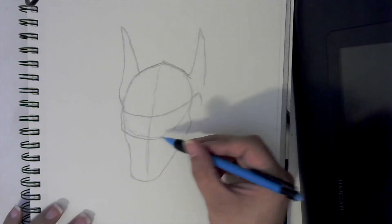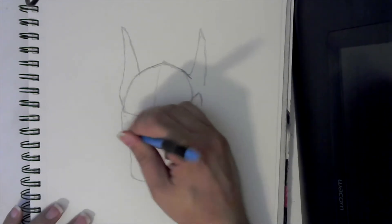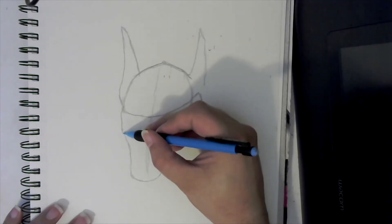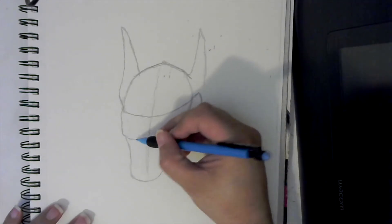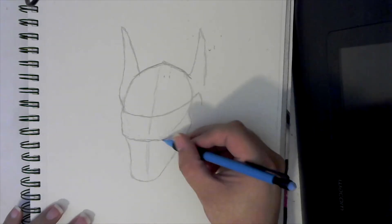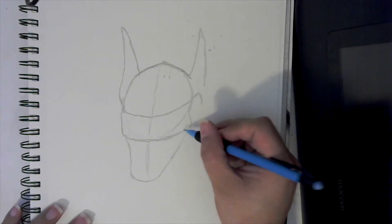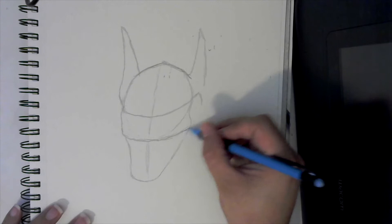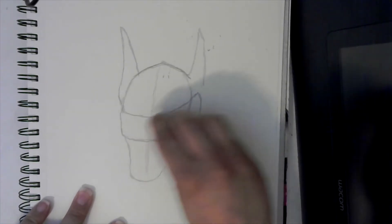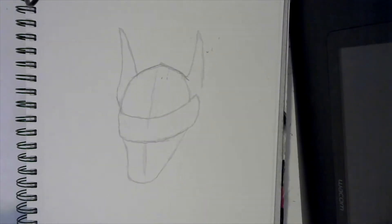He does have this very creepy — I'm not even sure what you'd call it — it's like a large bar, or a flat piece of metal that goes across his face, and it's got spikes on it. So again, a very creepy image. For you younger viewers, it kind of gives me a bit of a Hellraiser vibe — maybe it'll be something you can check out when you're older.